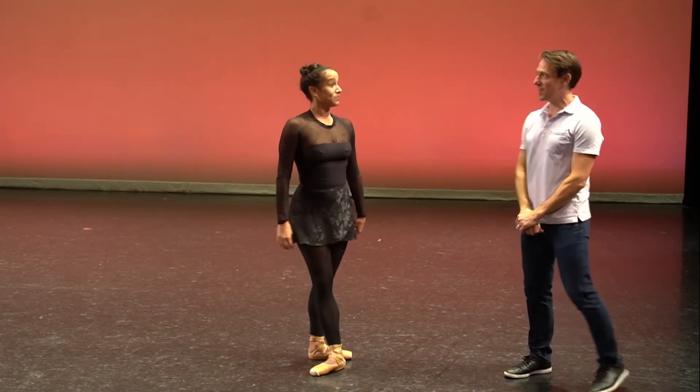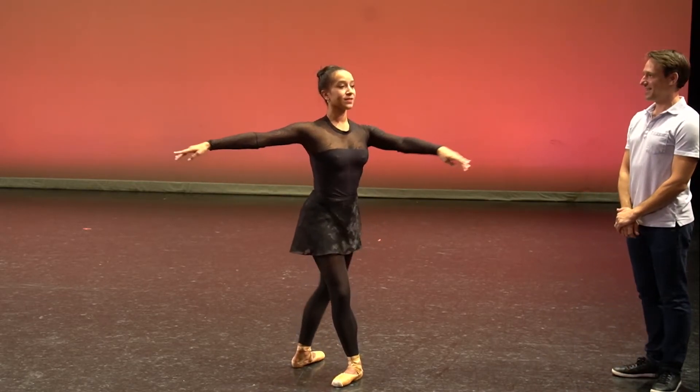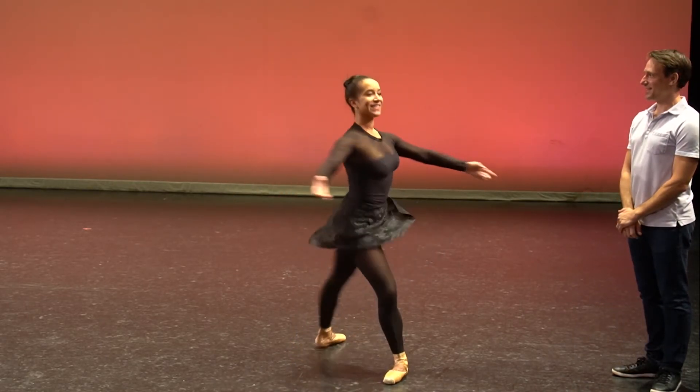Can you show us another pirouette so we can watch your head spot? Good.